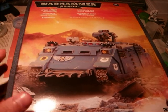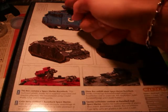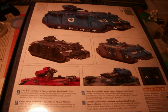That's the box. The front part of the box, let's see the back side. You can see the different choice of weapon you can put on the Razorback. And the different paintings can give you ideas on how to paint it. The colors suggested from Citadel are the Ultramarine Blue, Chaos Black, Boltgun Metal, Scorched Brown, Space Wolf Grey, and Skull White.